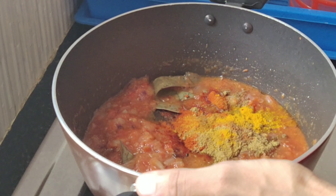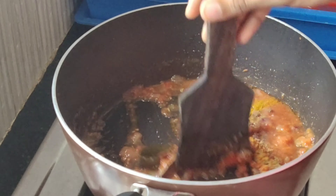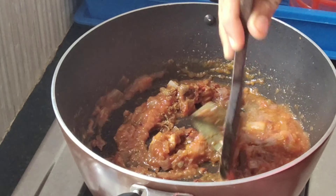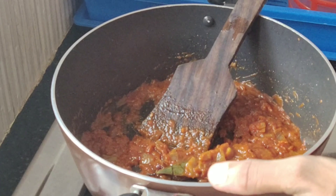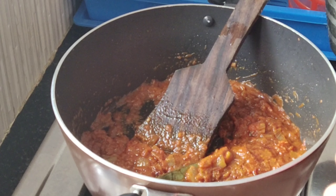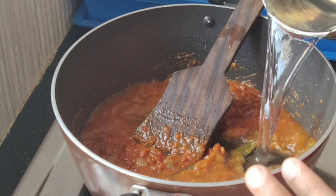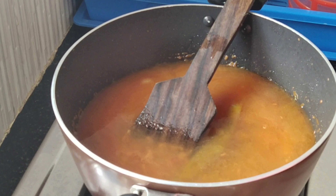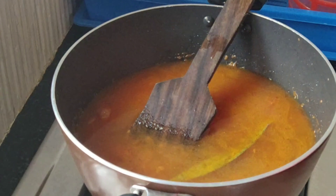Let's make this soup and I will make this calculation. We can write the recipe now.